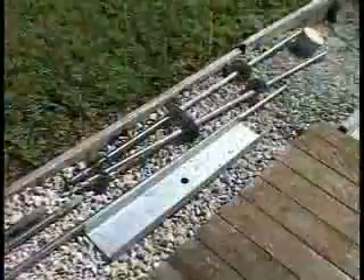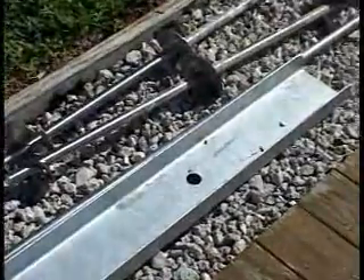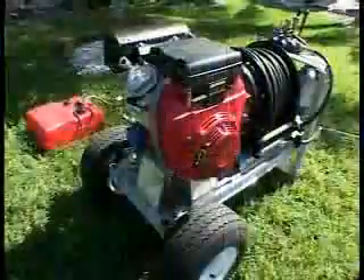Once the screws have been inserted, a stainless steel flange is placed over the exposed end of the screw. Here are the clamps used in the installation as well as the rail, which is set in the water, and a hydraulic rig used to power the boring of the hole and the insertion of the screw.